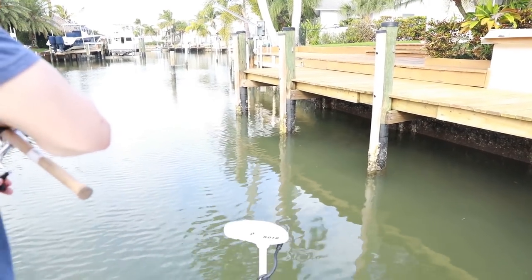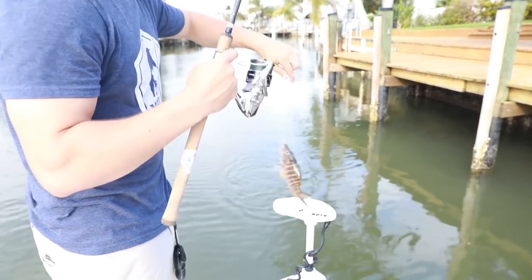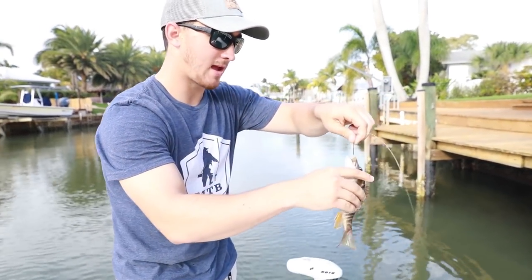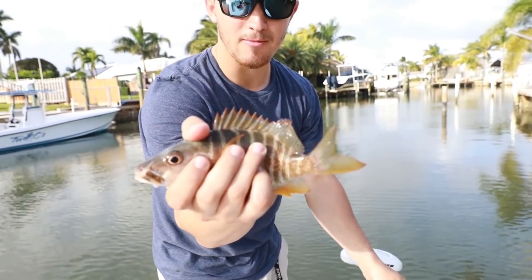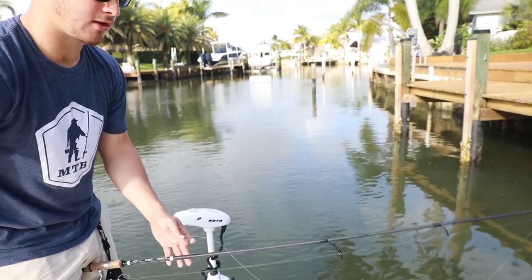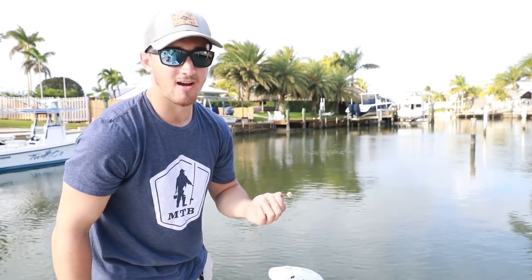There he is — look at that right there! That is what we've been looking for. This is a schoolmaster snapper. We're gonna pop that little hook out. They devoured that shrimp. That is our little snapper right there. Nothing crazy, but you put in your time, you can work docks, catch keeper-sized snapper, or just have a fun time and catch a ton of fish.